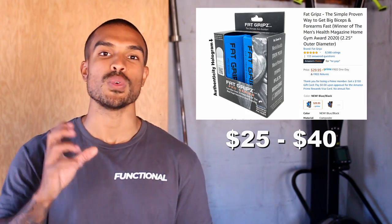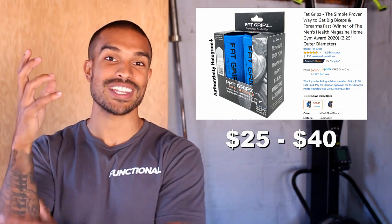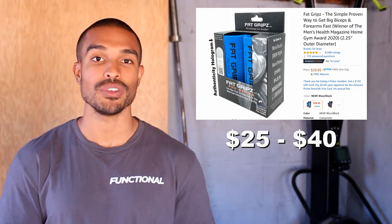Number two on the list is fat grips. These are grips you add onto dumbbells, barbells, or pull-up bars to make the circumference of the area bigger, making it more taxing and more challenging on your grip as well as your arms, to help increase the endurance, strength, and size of your muscles.